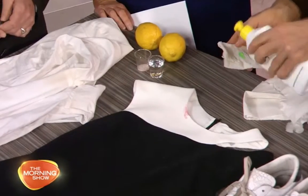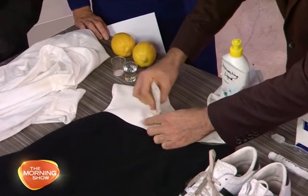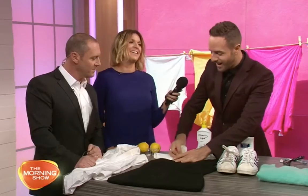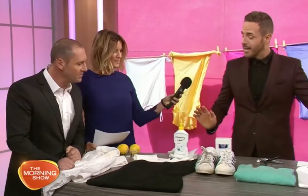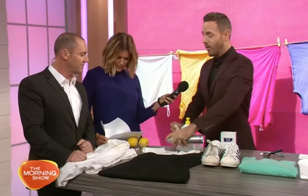For lipstick stains, you can use hairspray or washing liquid — or actually a combination of both. Work the washing liquid into the stain, it takes a while, and then throw it into the wash. You need a lot of elbow grease, but rub the dishwashing liquid into the lipstick stain, or spray it with hairspray — a combination of both works best.